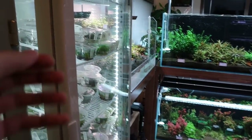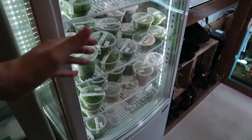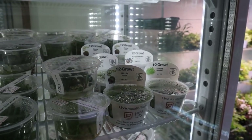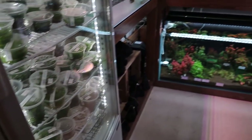Moving to the back, first you've got a fridge that stores all the tissue culture plants — a mixture of ADA plants as well as Tropica 1-2-Grow plants, which is very nice. It's always great to have a wide selection of plants.